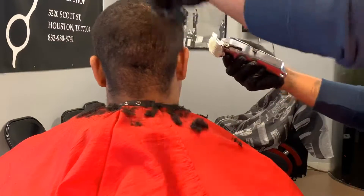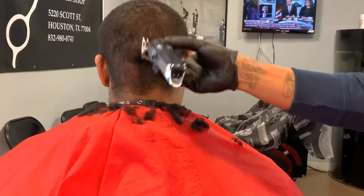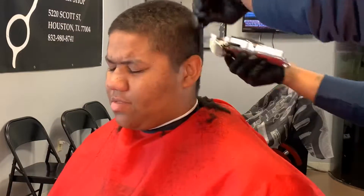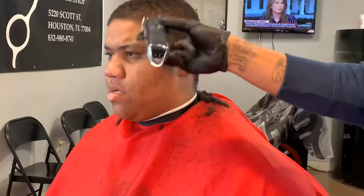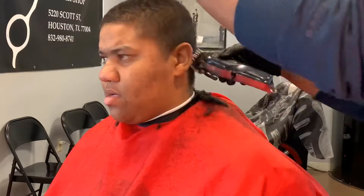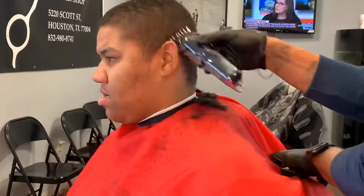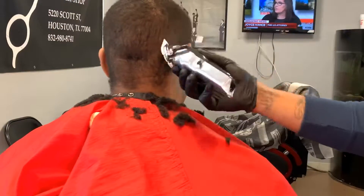So right now I'm hitting it with the one and a half wall blade, just knocking the bulk out. It's all the way open. And if you pay attention, I close it up and go a little bit up under that.